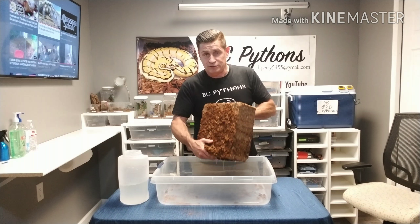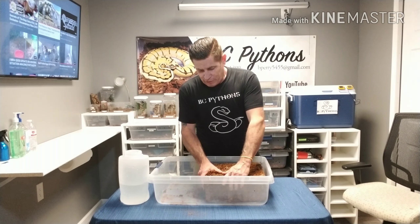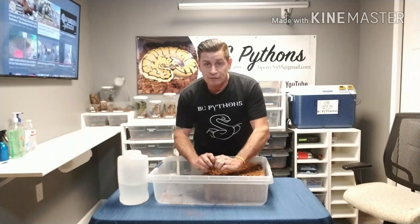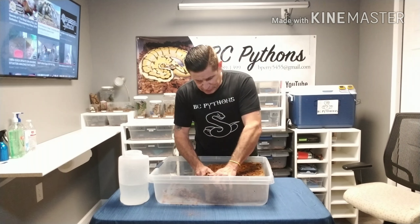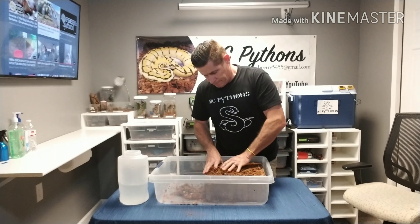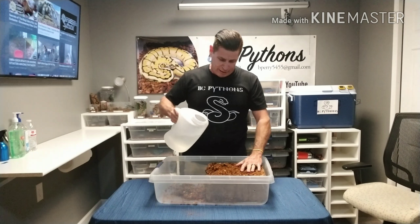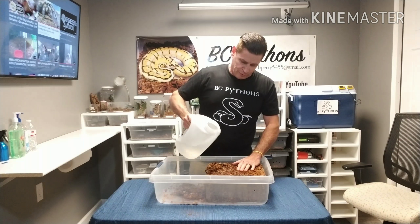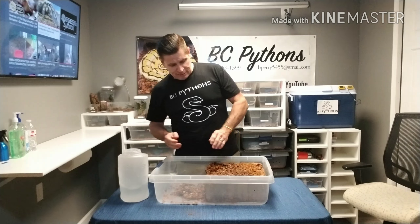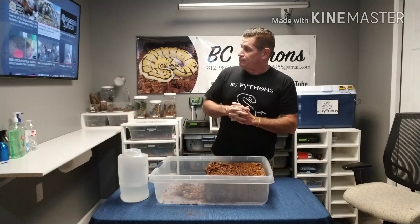As you can tell, it starts to expand a little. Let any excess runoff drain, then with your hands start ripping the coconut apart. If it's really tough, come back and grab some more hot water, pour it on there, and let it sit for a few more seconds.